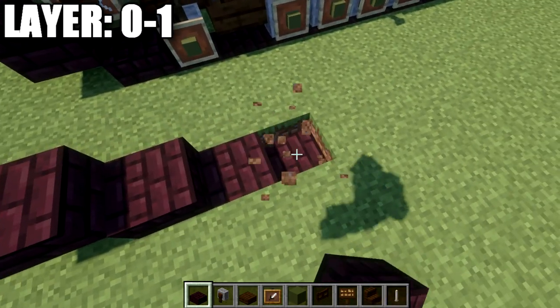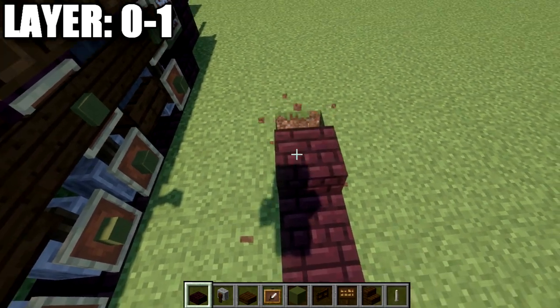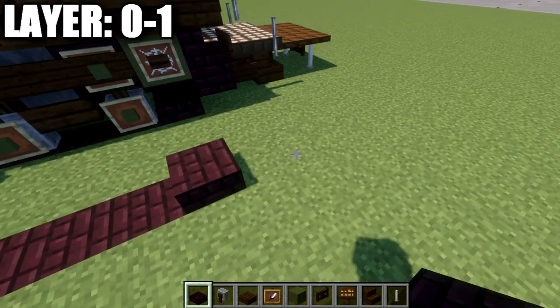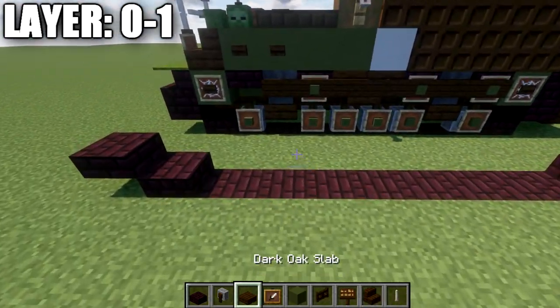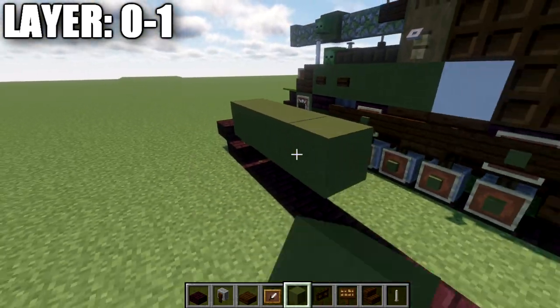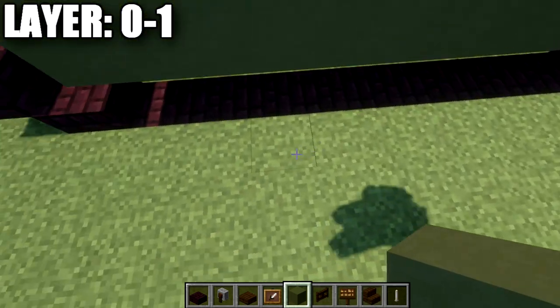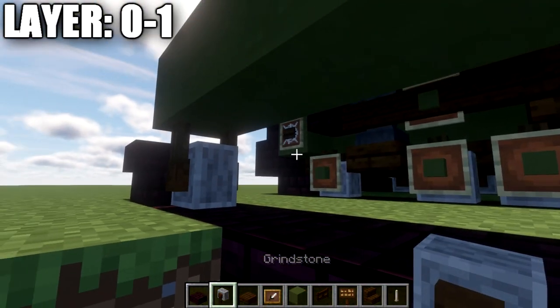To get started, we're going to place down a narrow brick side, followed by a narrow brick top slab coming off of it. We then want to place down a row of eight narrow brick blocks in the ground, and then two narrow brick slabs — a narrow brick slab and top slab. Then we place down a row of blocks over the top of this section, and driving down below, we place grindstones coming off the bottom of these blocks: grindstone, dark oak top slab, grindstone, grindstone, grindstone, dark oak top slab, and a grindstone.